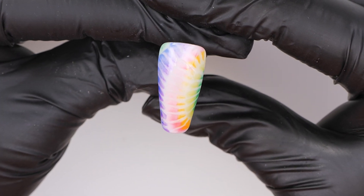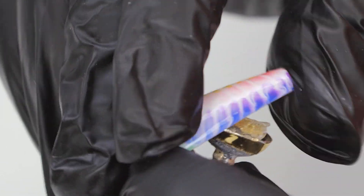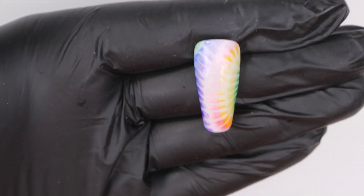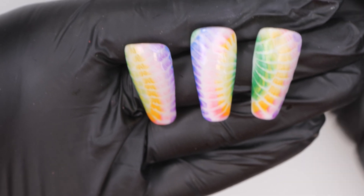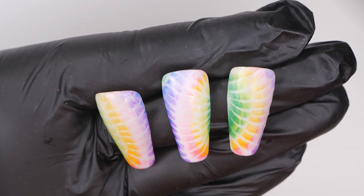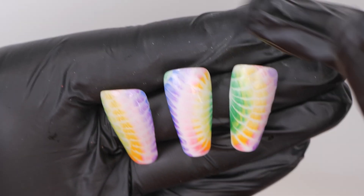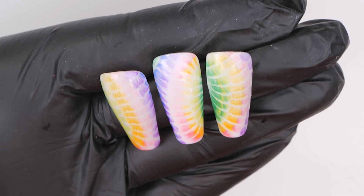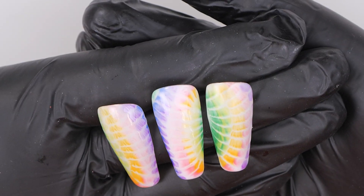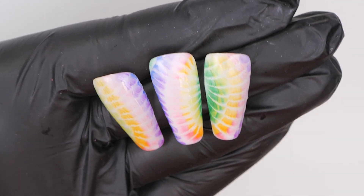And this is the final result — how gorgeous is this? Let me just get this nail off and put it against some other nails I've done earlier, and just look how stunning it is as a full set. You can also just do a French and then do the tie-dye on the French tip, or combine this with another design. This is what I call a tie-dye — I love it, it's just gorgeous and very easy to achieve.